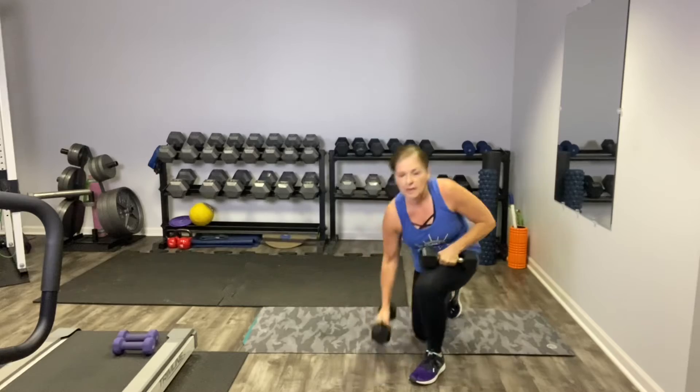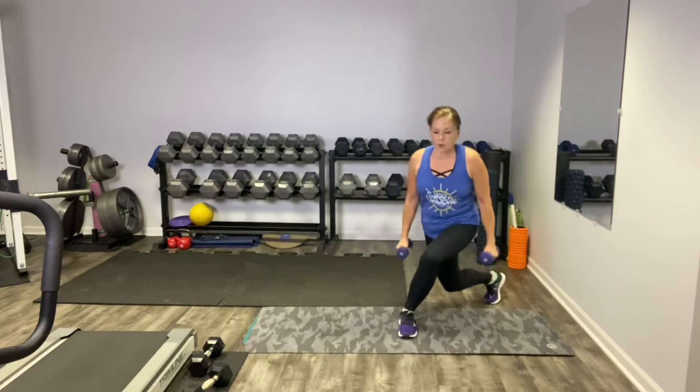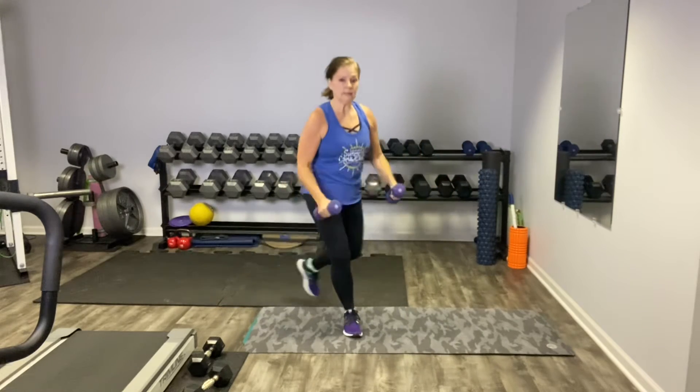We're going to come to standing and grab a lighter hand weight — it is totally optional. Q is for the queen's curtsy. Feet are hip width apart, we're going to step it back and come up and alternate. If you want to use your weight, you could do an upright row, or a hammer curl, or if you're feeling it, an overhead press. Notice what your core needs to do to stabilize that. Use your imagination — however you want to curtsy, you are the queen. Aim for 10 reps of those queen's curtsies.